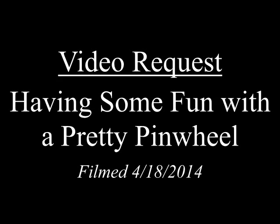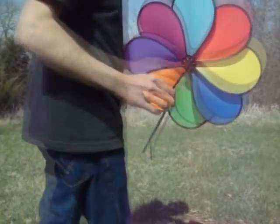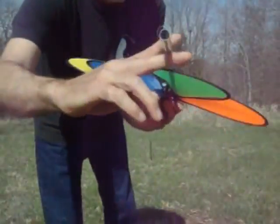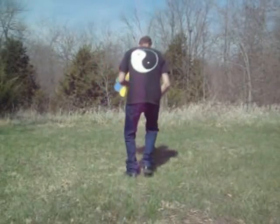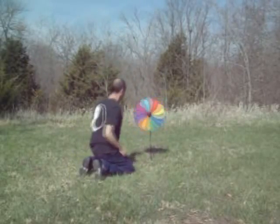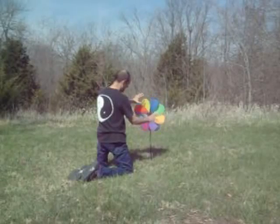A friend of mine by the name of Francesca asked me to do a pinwheel video, so I ordered one and this Friday I got it. It took a whole two minutes to figure out that this is basically aerokinesis, and what fun it is. This is a straight-up aerokinesis — I'd say 90% aerokinesis, maybe 10% magnetism.